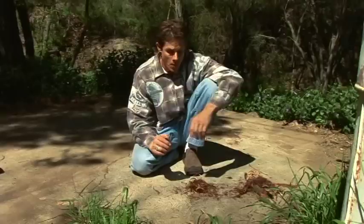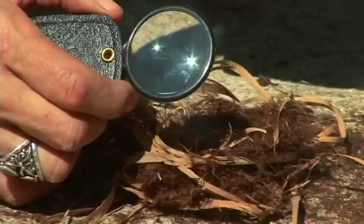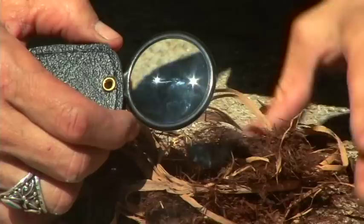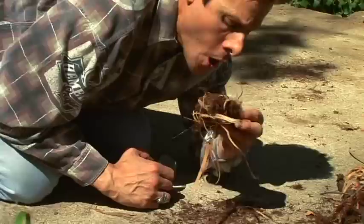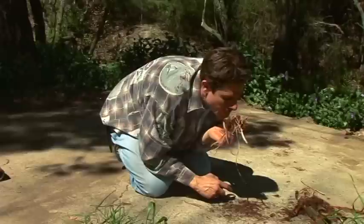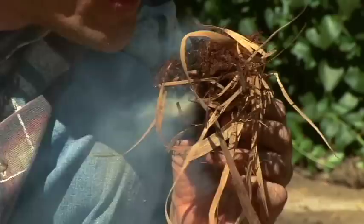Now what we're going to do is — I showed you how to make the bird's nest, and we're going to start this up. There you go. And there you go.